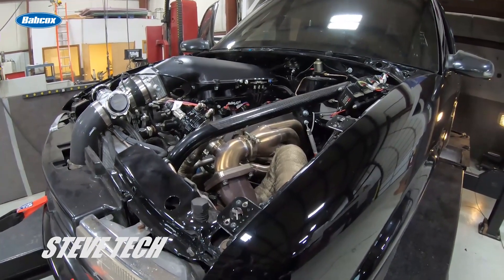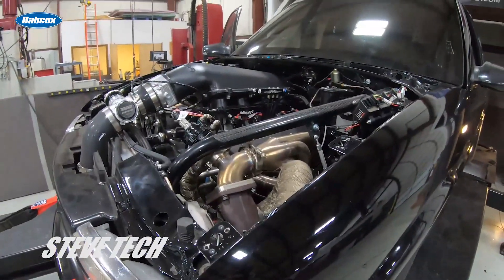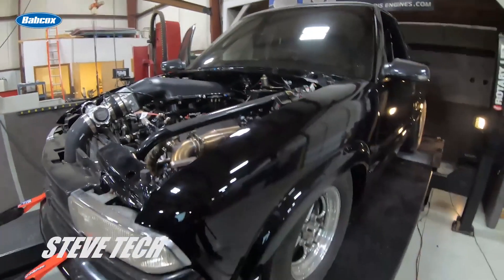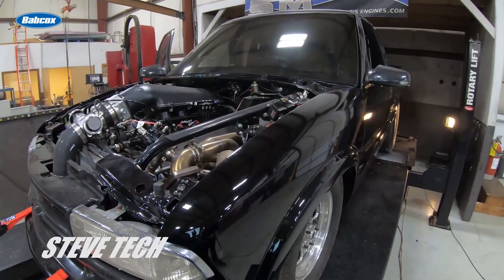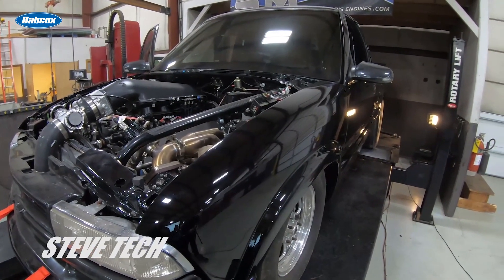This is a stock block, stock stroke 370 cubic inch with a ported 317 head on C16 fuel. I'm not exactly sure what turbos they are — look like they're probably 62s, something like that. Making pretty good power right there at 12 pounds of boost. He wants to make a little more and we're on the safe side with this thing, so we'll turn up the boost a little bit. It's got good internals, so we'll make another hit and then come back and look at the numbers.